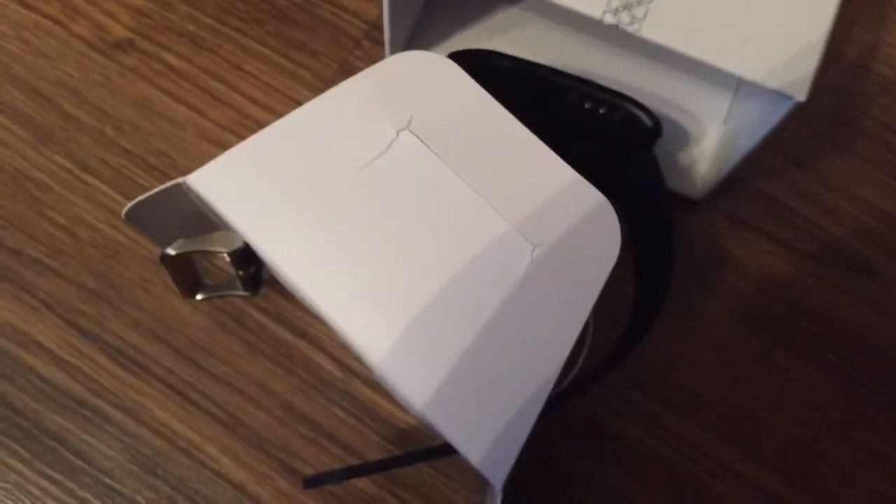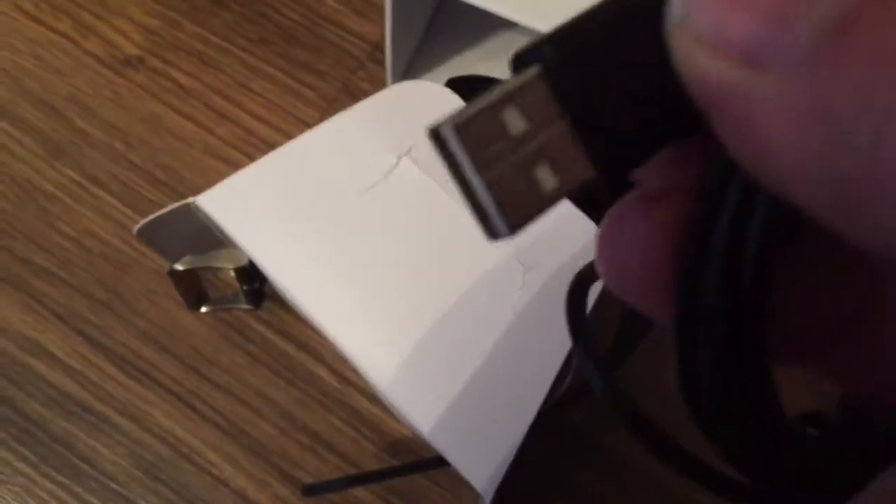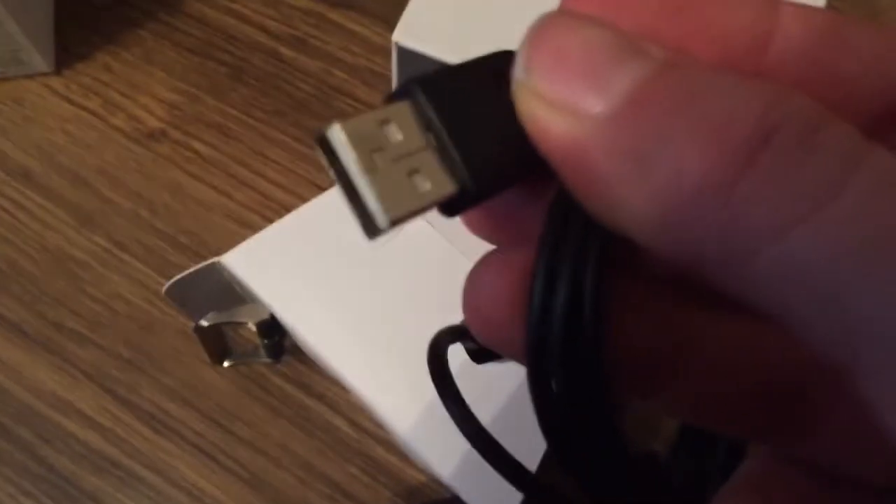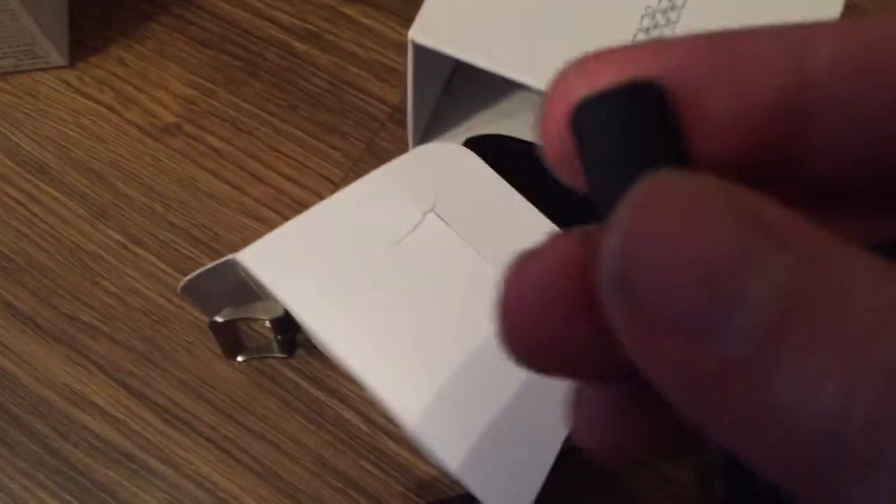I will show you now how the charger itself works. You get the USB charger so you can plug it into your computer or into a USB charger, and the other side has contacts as you can see here.